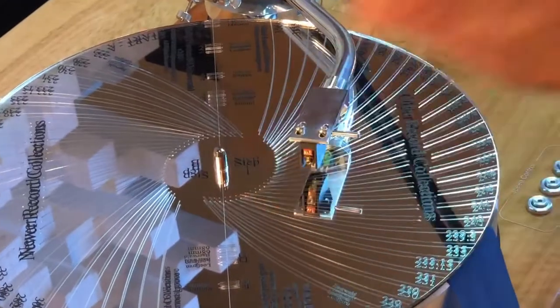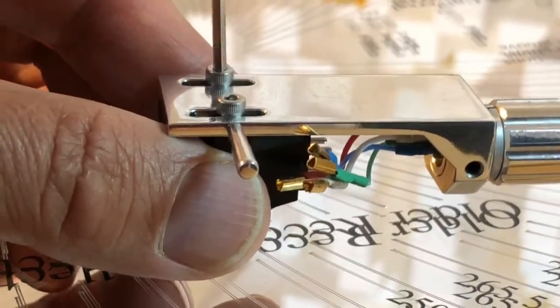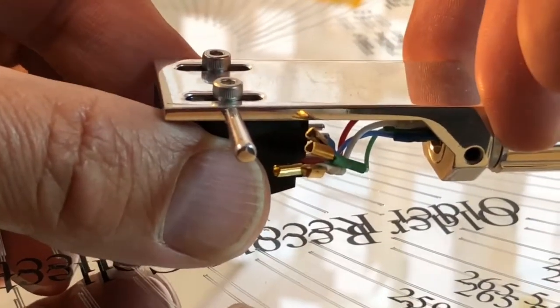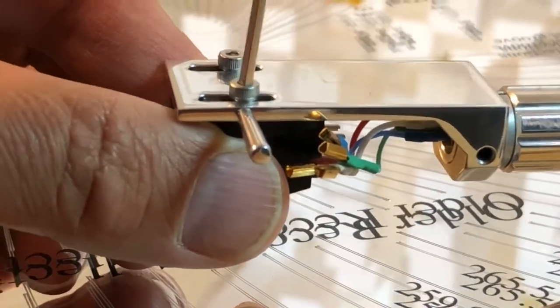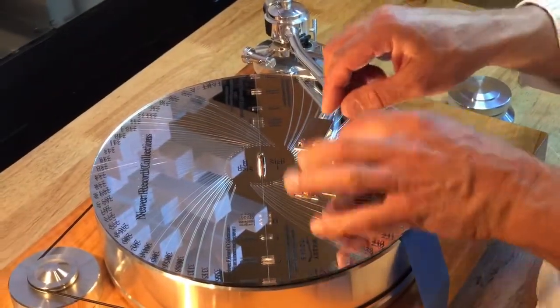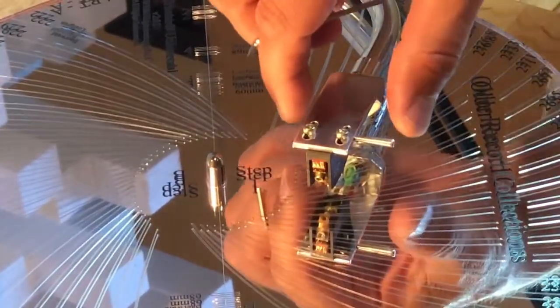What we need to change right now is the position of the stylus — the cartridge — in the headshell. I've loosened the screws a little bit, and I'm going to move this cartridge back just less than a millimeter. You don't want to go the full millimeter back. Even though I'm about a full millimeter too far over, I want to go a little bit more than half that amount back.